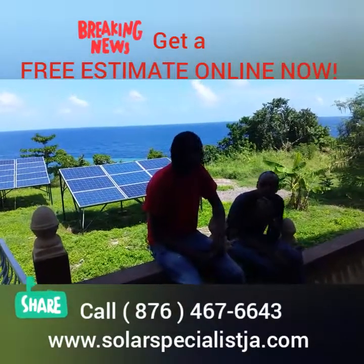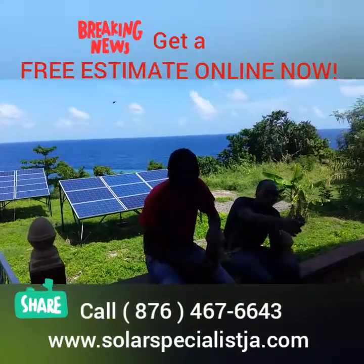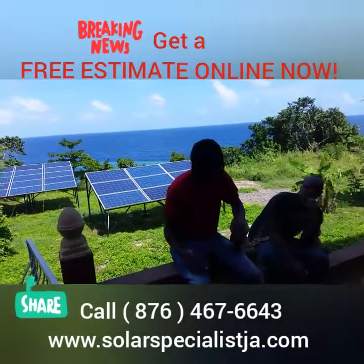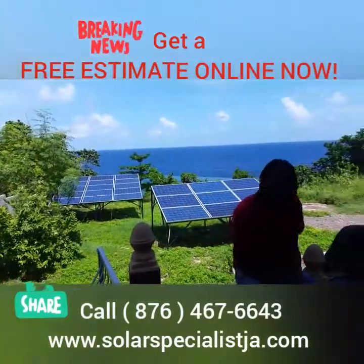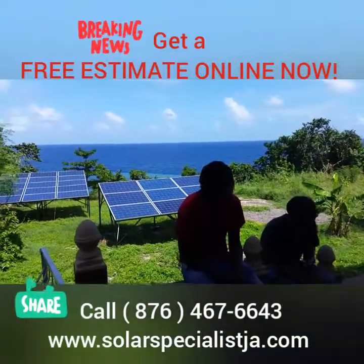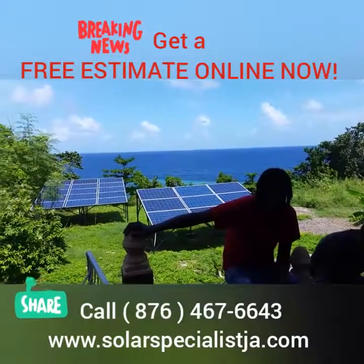We are waiting until the sun finishes washing our clothes — washing machine is running on solar energy, so it's just a matter of waiting. That's how we do it. Thank you for watching our video — 467-6643, solarspecialistja.com.